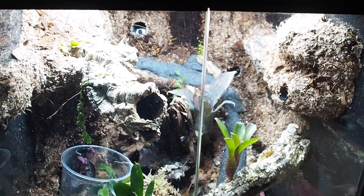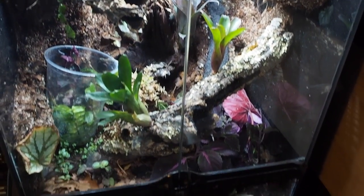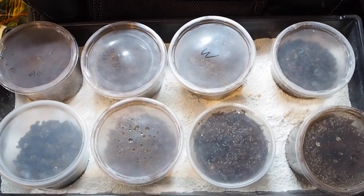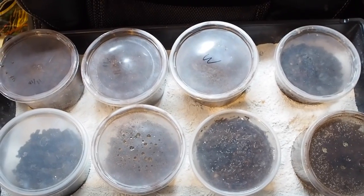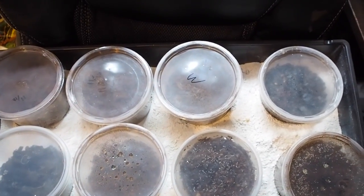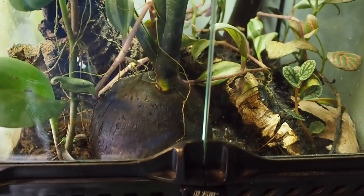That's the end of the video, guys. I know this was a very long video on springtails and bioactivity but I hope you enjoyed it. If you made it to the end, leave where you're from and what your favorite reptile or amphibian is in the comments. If you liked the video, drop a like below, and subscribe to my channel for more reptile, amphibian, and plant videos in the future. Thanks for watching — Graphic Phoenix out.